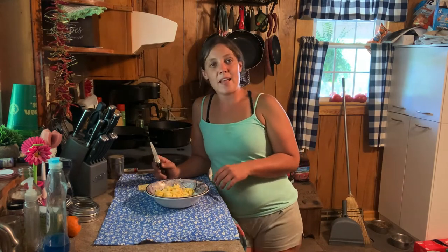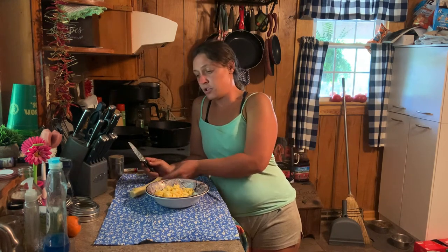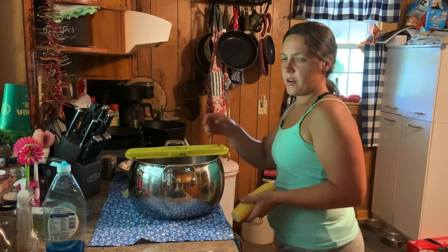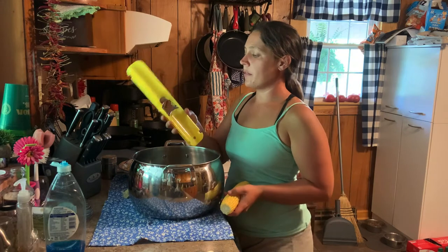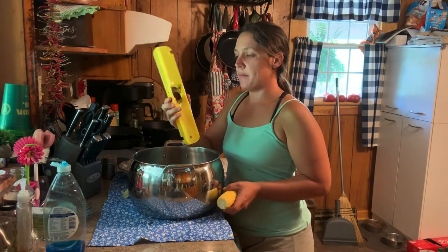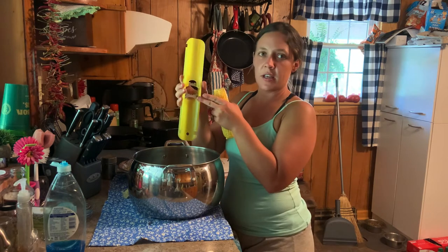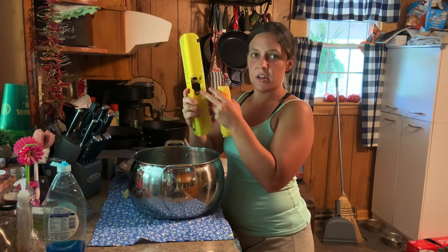I've got two five-gallon buckets full of corn that I've got to cut off the cob. Before I get too carried away, I wanted to show y'all this gadget my neighbor down the road was nice enough to let me borrow. I'm going to try it out and see how it does cutting corn off. This side is your cutting edge and this side is your creaming edge.